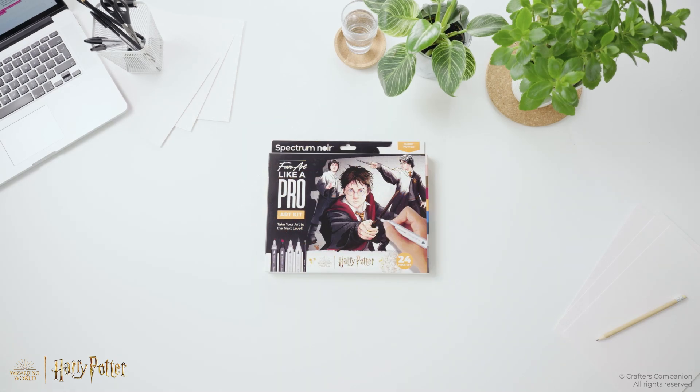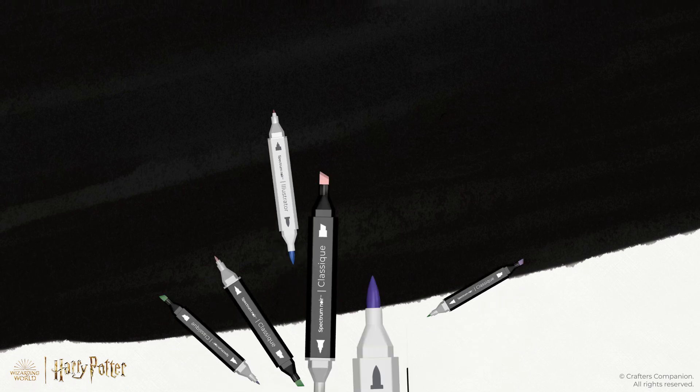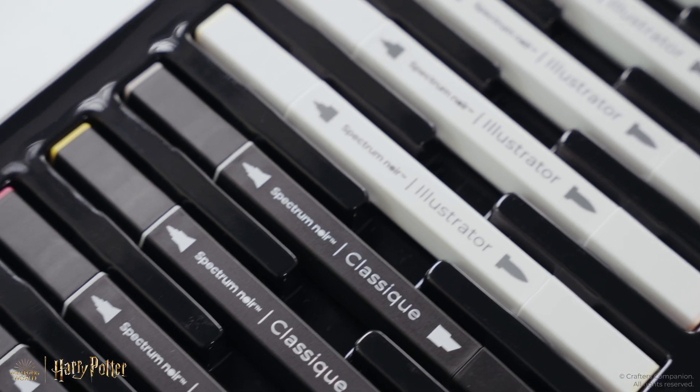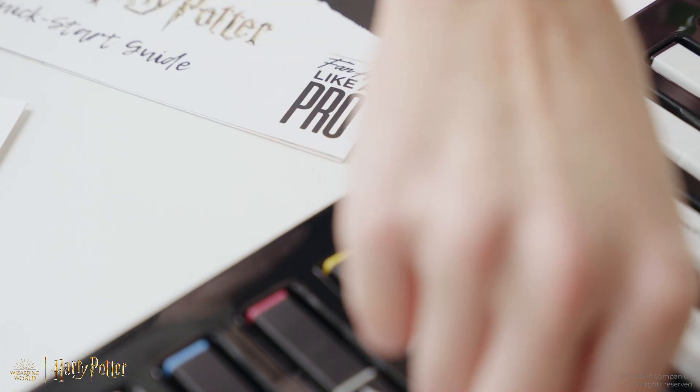Step into the world of authentic fan art with the all-new Spectrum Noir Fan Art Like a Pro Art Kits. Each Harry Potter-themed kit includes a carefully curated set of 10 markers, precisely color-matched to each design, ensuring you have the perfect shades at your fingertips.